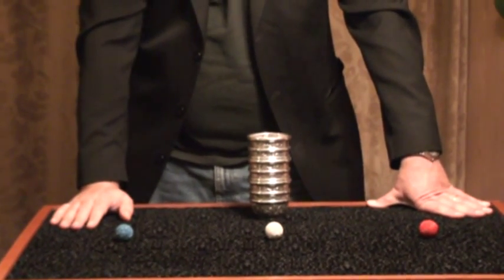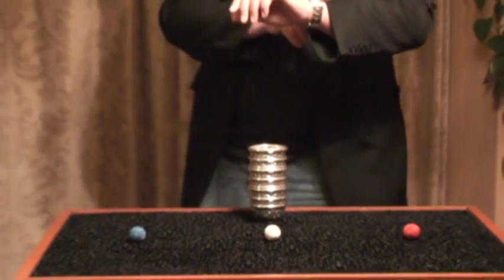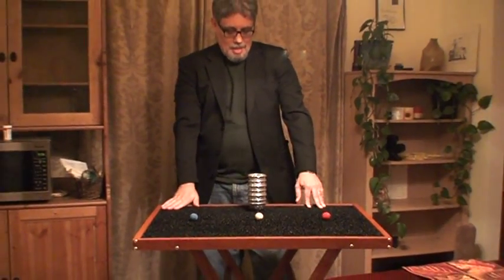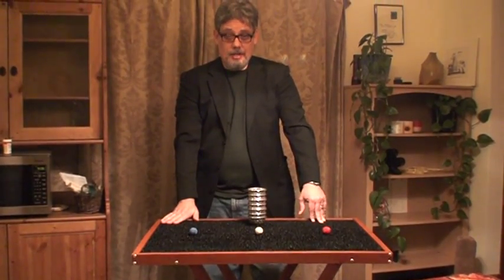That's where I learned how to do this trick, and I performed it behind the counter. So if you had walked into the Fun Shop about 35 years ago, you'd have seen something just like this.